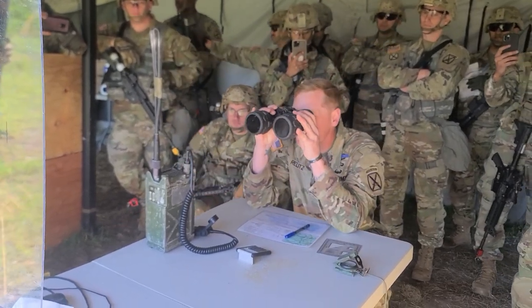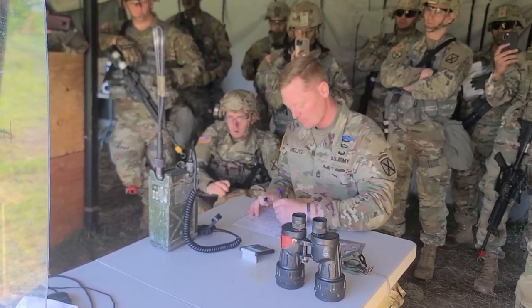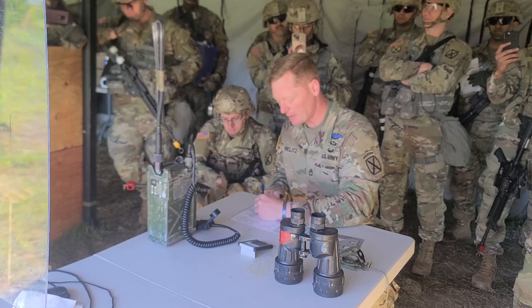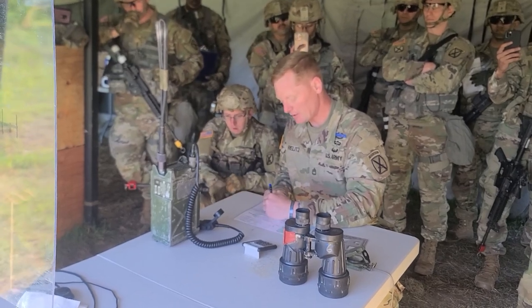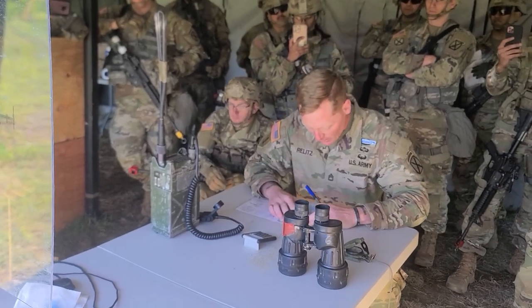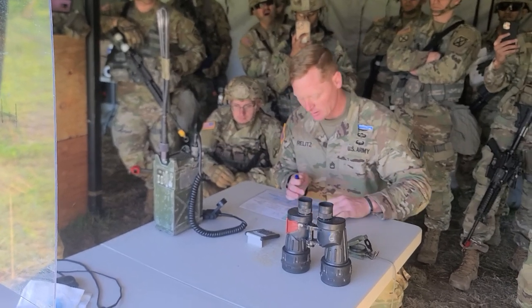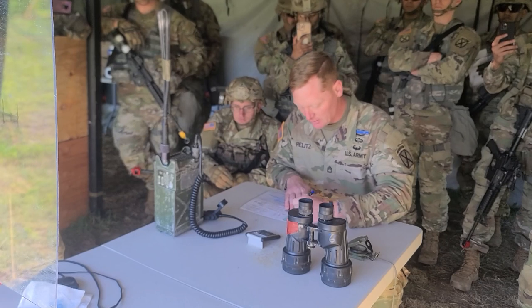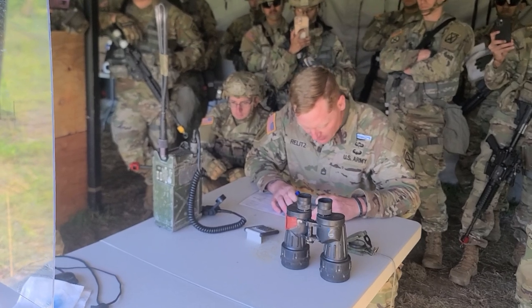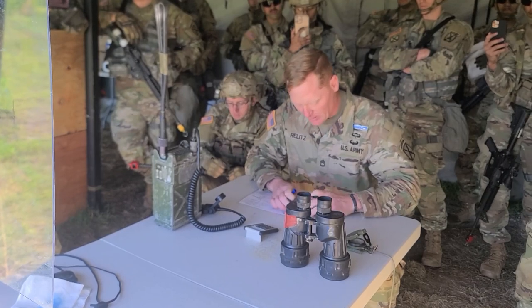From there I get my mil reading. Target is 10 mils in length. Divide 10 meters over 10 mils, multiply that times 1,000 — that is going to be 1,000 meters distance to target. From there, line up my protractor on target, make a tick mark at 90 degrees, do a straight line from my location to the tick mark, and then I measure 1,000 meters from my location. That's going to be the target location.